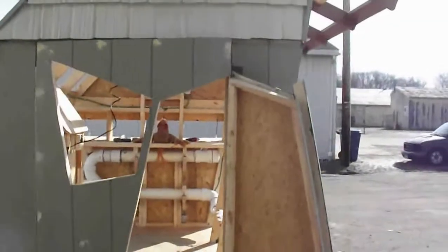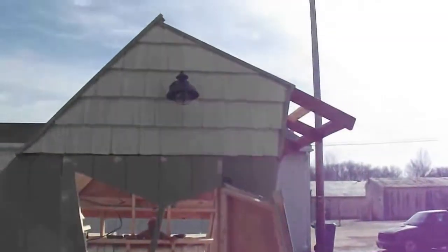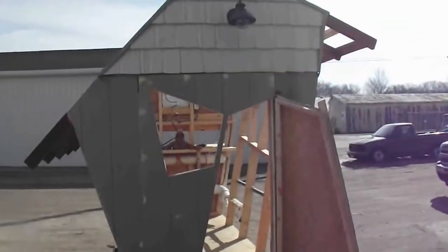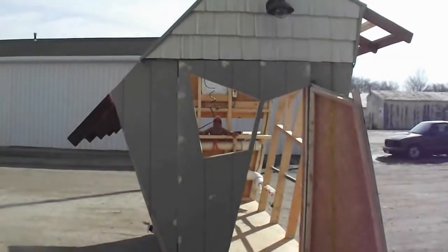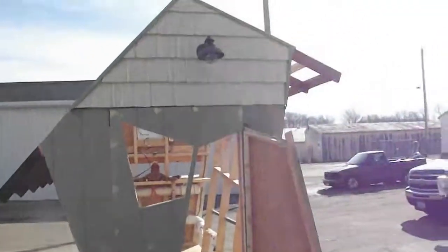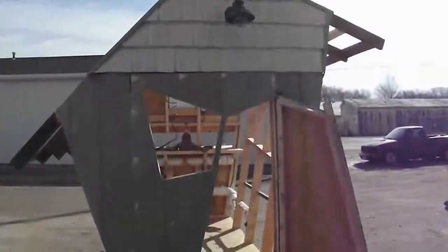That's going to be it for the day, people. Keep tuning in, and I'm going to show you how it looks all trimmed out, with the roof on and side walls. I don't know how long it's going to take, but I got a lot more to do. Got to put the solar panels on, and we'll go from there. You take it easy, people. Have a nice day.